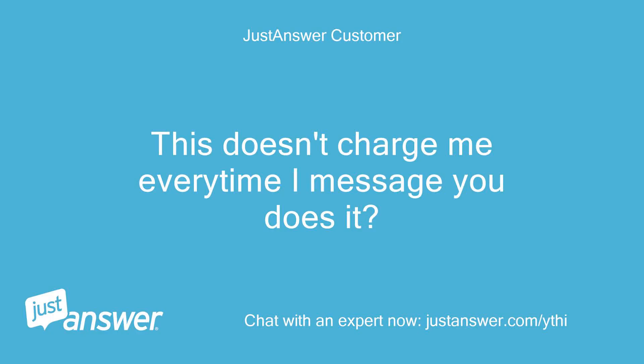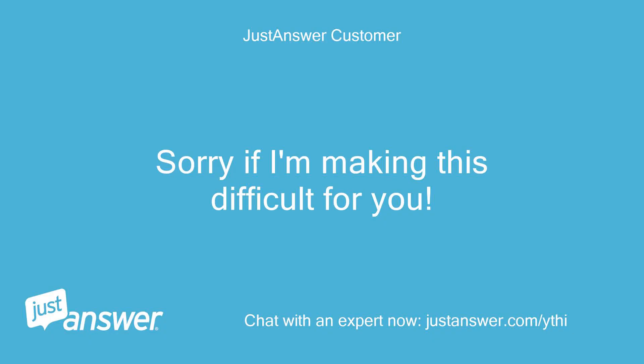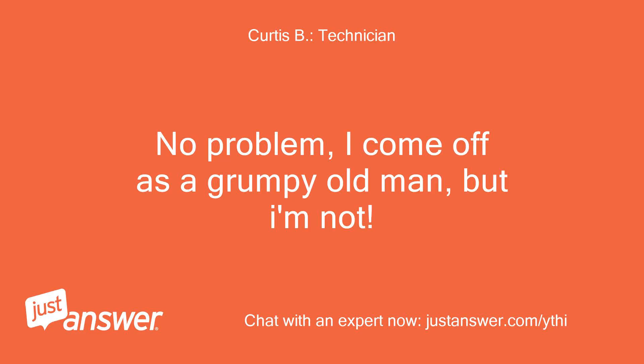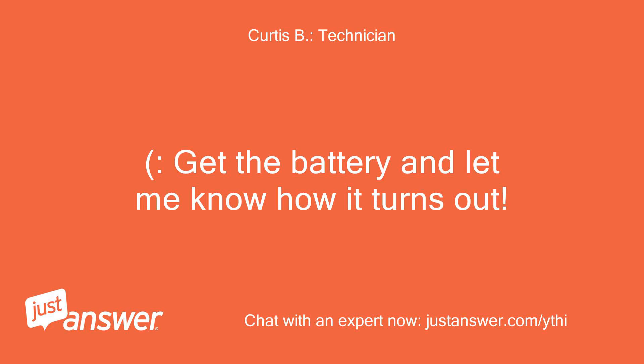This doesn't charge me every time I message you, does it? No, it is a one-time charge. Sorry if I'm making this difficult for you. No problem — I come off as a grumpy old man, but I'm not. Lol. Get a new battery and let me know how it turns out.